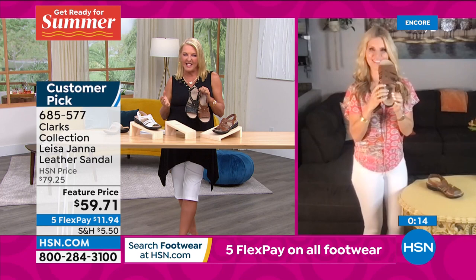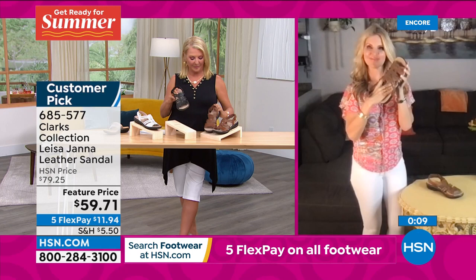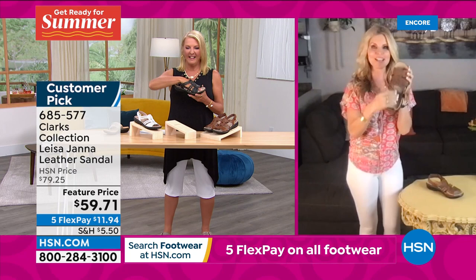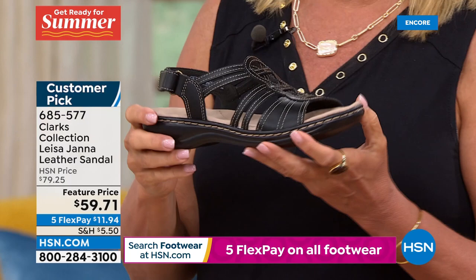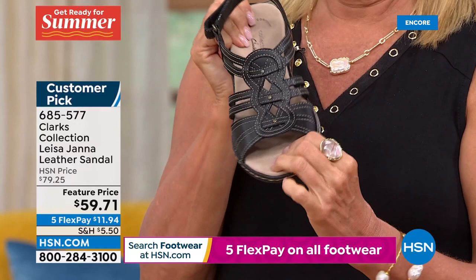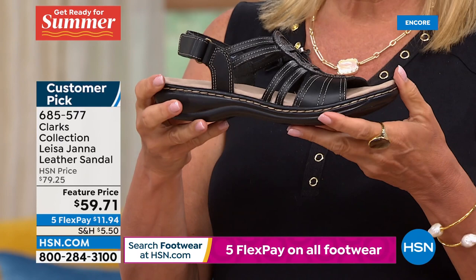I'm picturing myself in Nantucket with this on with a sweater. This has our ultimate comfort from the Clarks collection — antimicrobial, microfiber lining in the foot area, really nice and soft. Breathable fabric in the bottom. This bottom has been in our line for nine years — it's amazing. Black is the most limited; then white and tan. Feature price — take advantage before it goes up.